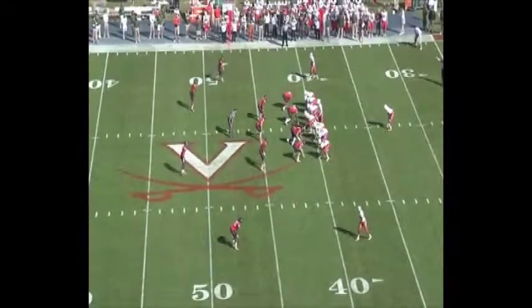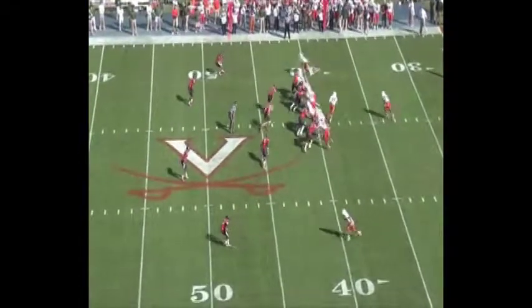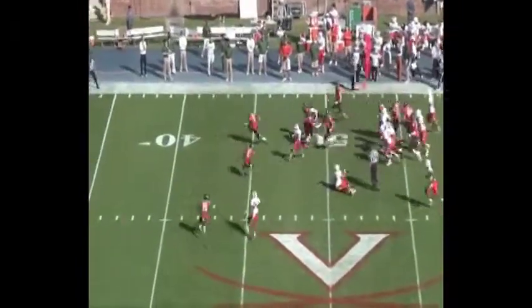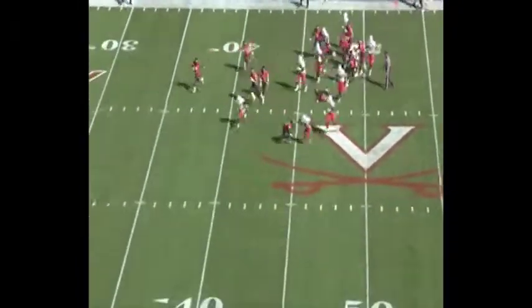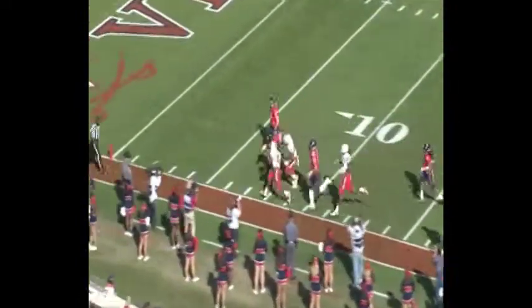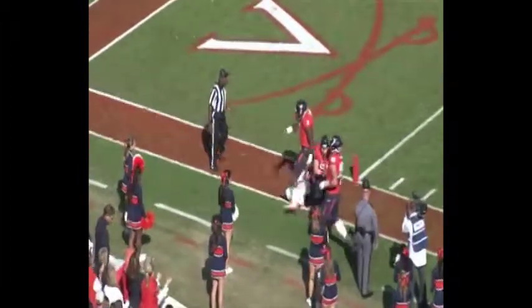Here we go to a game clip — same thing, working the outside zone as we talked about. The running back does an excellent job with a transition here, two stiff arms in a row in order to free himself up and get that ball outside and down the sideline.